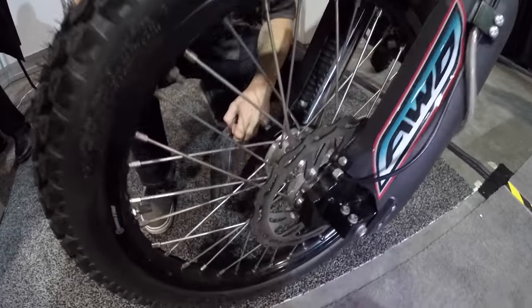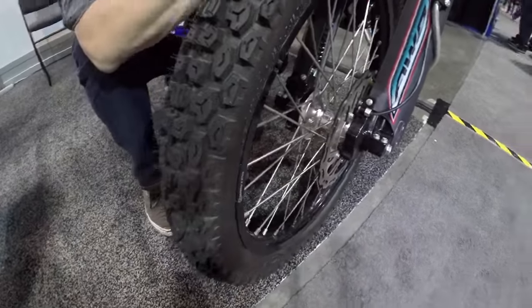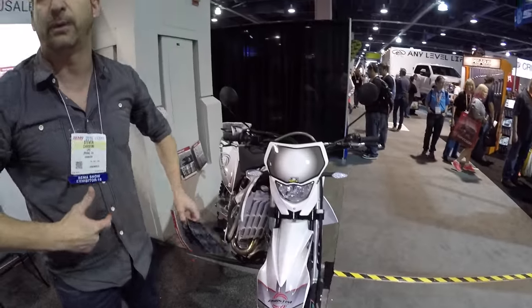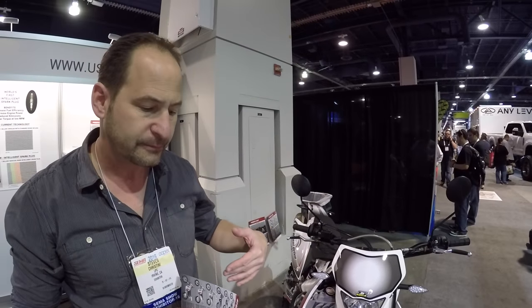The system only adds 14 pounds to the total weight of the bike. When it's in idle mode, which is most of the time, it's only a tenth of a horsepower loss. And when it's engaged, you're actually delivering all the horsepower to the front.